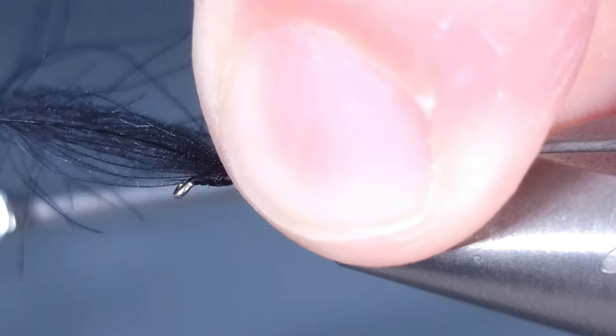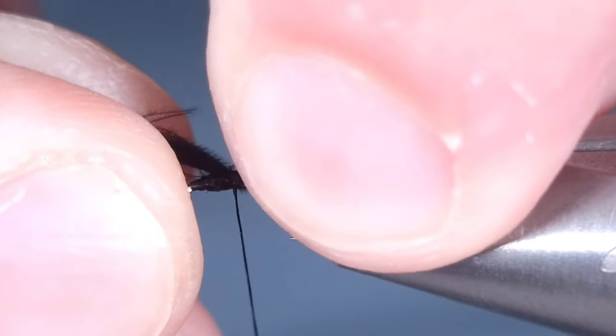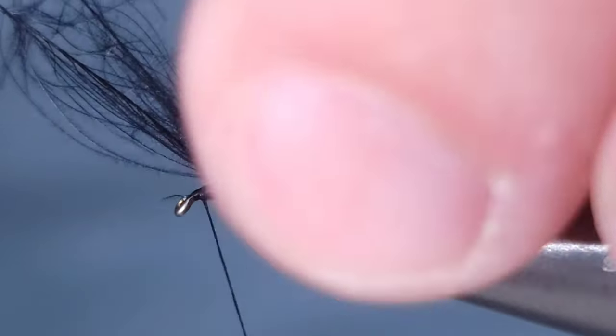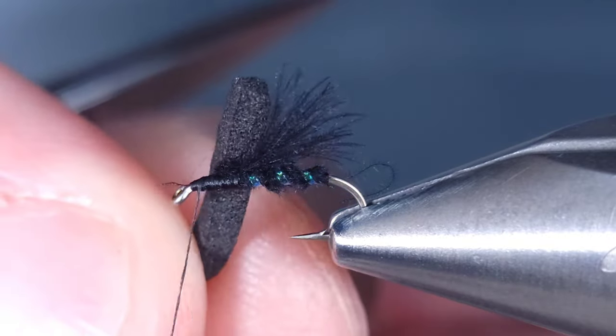For the underwing, I'm going to be using two black CDC feathers. I like to use two feathers for at least one or two different flies. You can reuse them so you're not wasting them, or just use the leftovers for the dubbing on a new one of these.